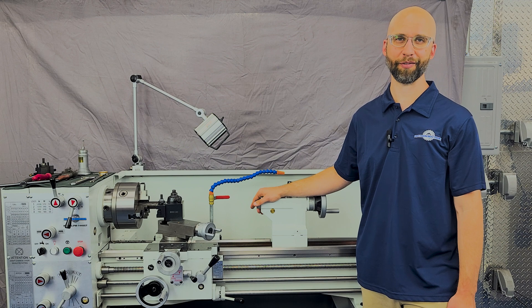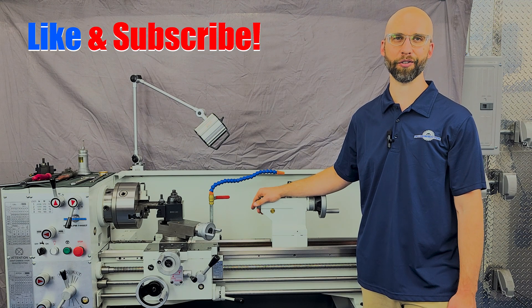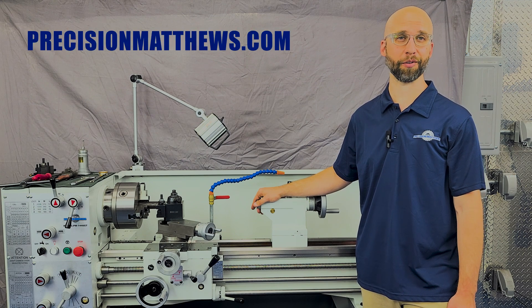If you enjoyed this video, do us a favor — like the video and subscribe to our channel. Also, drop a comment down below so we know what you want to see from us in the future. For more information, visit our website precisionmatthews.com or contact us at the phone number or email address listed in the description.